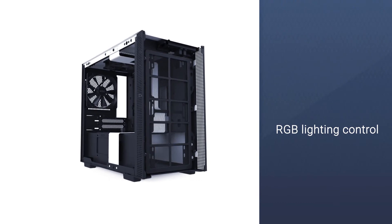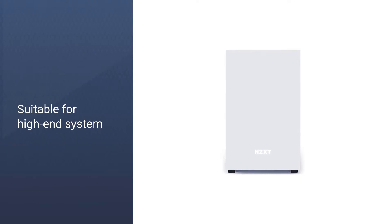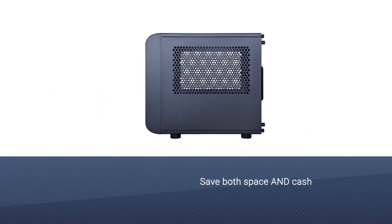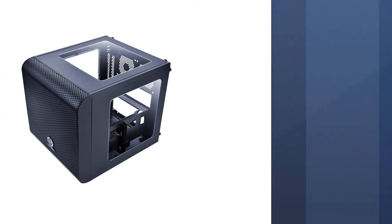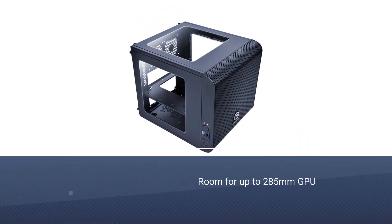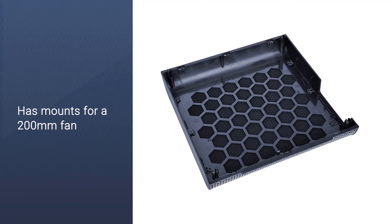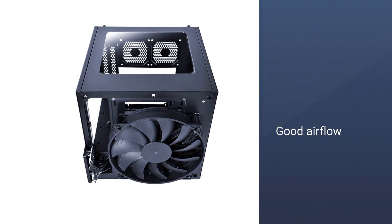Number four: Thermaltake Core V1 SPCC Mini ITX Case. If you're looking to save both space and cash, this Thermaltake case is the way to go. It has a unique aesthetic with transparent panels, room for graphics cards up to 285mm, CPU coolers up to 140mm, and a standard ATX power supply. The front has mounts for a 200mm fan and the back has room for 280mm fans, providing direct airflow. The motherboard lays horizontally, meaning your graphics cards and other components will be vertically aligned.